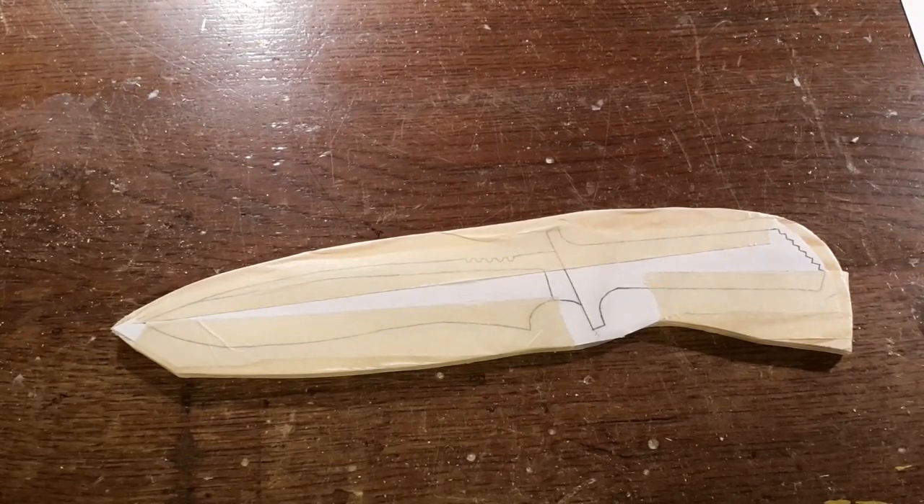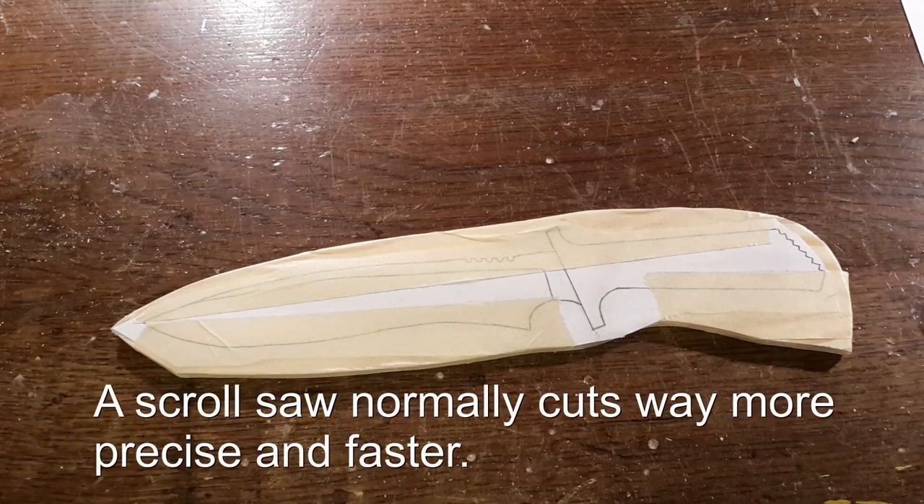Now we are going to saw this knife using a scroll saw. You could of course use a coping saw, but I am just going to use the scroll saw.